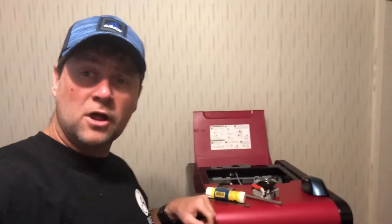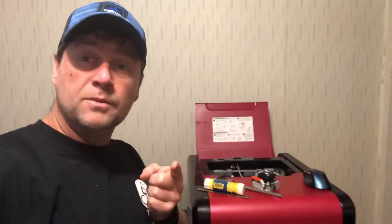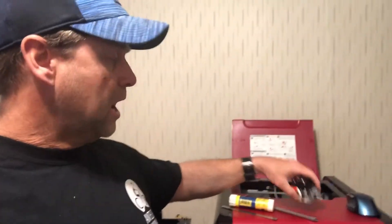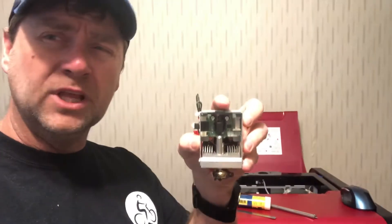Those of you that follow my channel know that I'm not a big fan of this machine and I've spent a lot of time making it work. Those of you that are new to my channel, please consider subscribing because it helps me out. I'm gonna be doing a lot more videos on the XYZ and some of the mods we're gonna be doing.